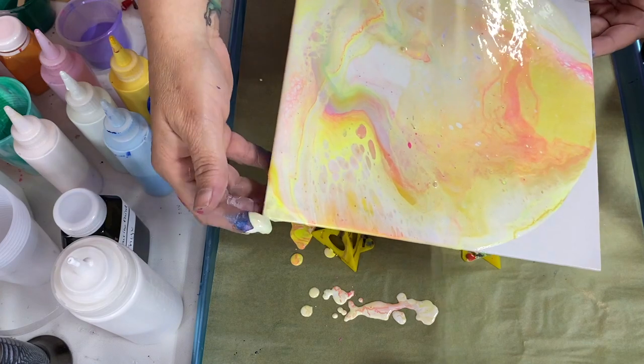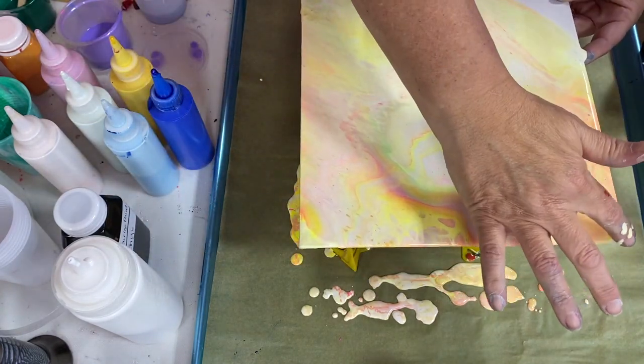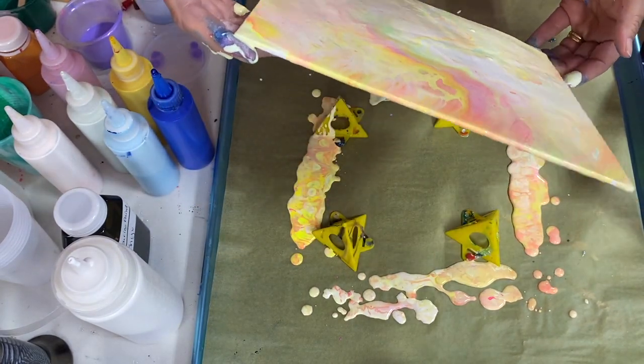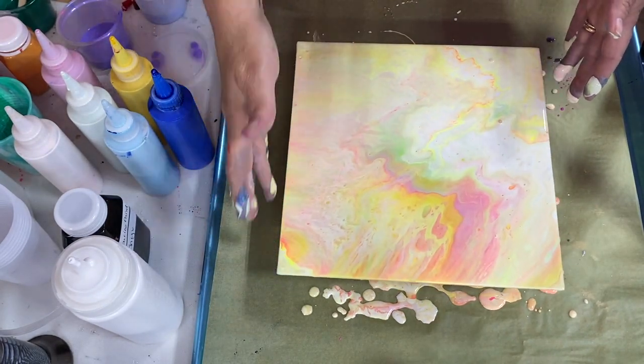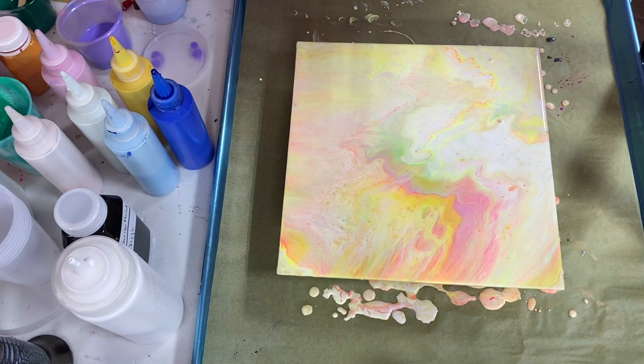You know me — I like my brights, but this is also kind of soft. One thing I love about flip cups is they have that tendency to give you almost a stony, multiple-layer look, which is really appealing. Occasionally you'll get cells in there too, and that's okay.